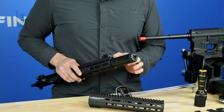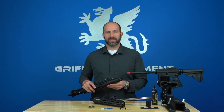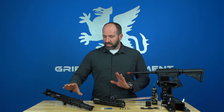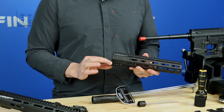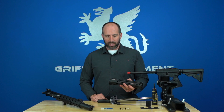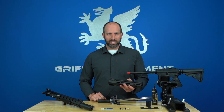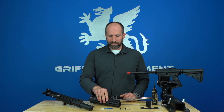We've designed tolerance into the rail all around the silencer, so the silencer is not going to be touching your rail and you're still going to get really great accuracy. The clamping system on this rail is a carryover from the new Low Pro Rigid Rail series — four T15 fasteners torqued to 25 inch-pounds gives you a ton of clamping force with no anti-rotation features needed, because the clamping force is so good.